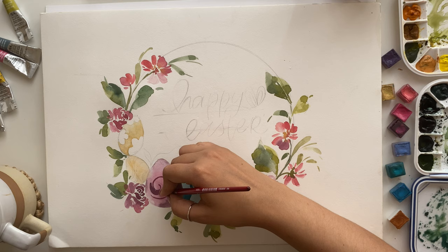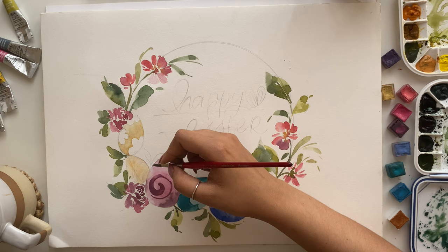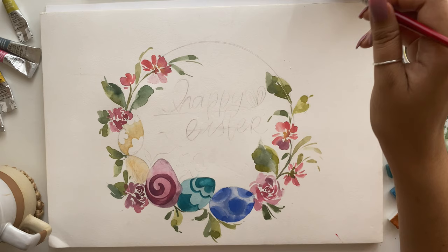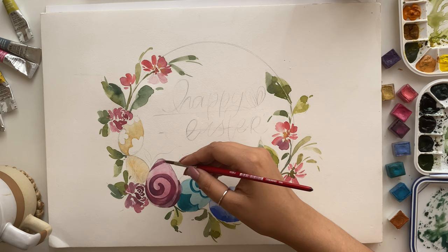Next up is the spiral pattern egg. I'm taking the same mauve pink color we painted the egg with. Make sure to use a very thick consistency when adding final details — think almost 10% water and 90% paint. You want something really thick and buttery that still flows and doesn't drag across the paper or create dry brush strokes. Just aim for a thick, butter-like consistency whenever you're adding details.